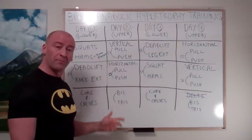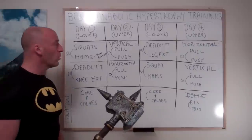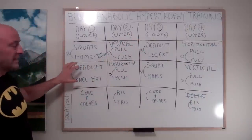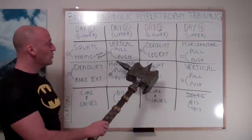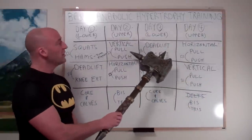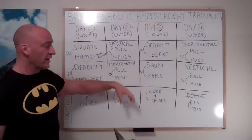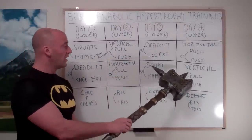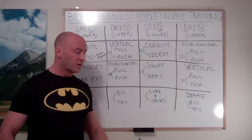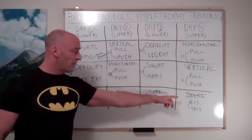Then you're going to do some isolation work for biceps and triceps at the end of the workout. Over on day 3, the second lower body workout, you're going to start with the superset of deadlifts and leg extensions — prioritizing the one that was secondary on day 1. Then follow up with squats and hamstring superset, finishing with core and calves the same as day 1. On day 4, you're going to do horizontal push-pull as the first superset, with vertical push-pull second. Normally I'd put some delt isolation work like lateral raises or rear delts here, but since we're prioritizing arms in this program, I'm going to do a second day of biceps and triceps.